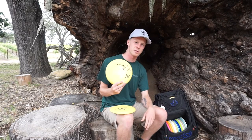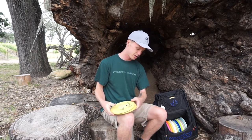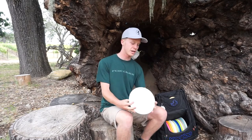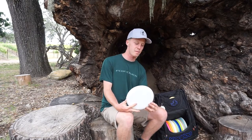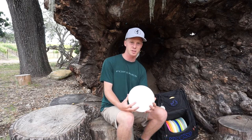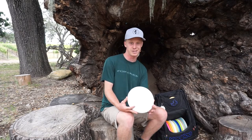I have one putter I throw upshots with and drive with — these are both Clutches. And then I actually have a Protege Closer in my bag just because it handles the wind a little better. For some reason the stability is very similar to the Clutch, but it'll handle the headwinds a little better. I don't exactly know why.